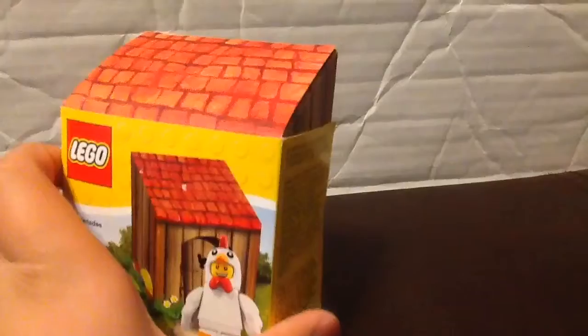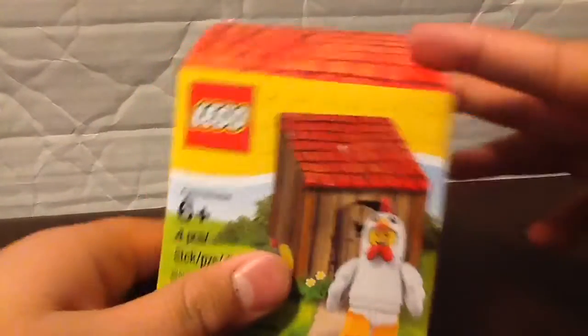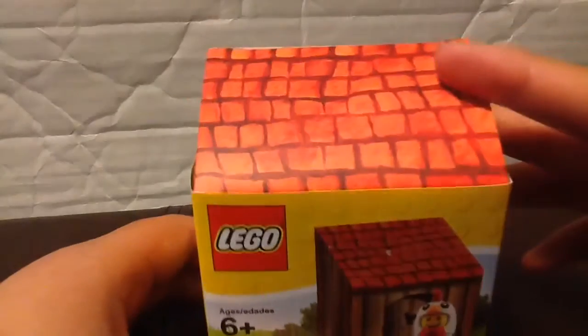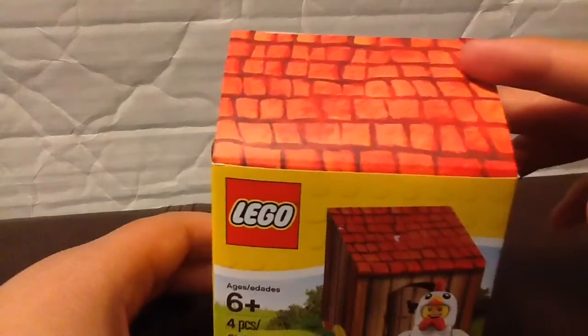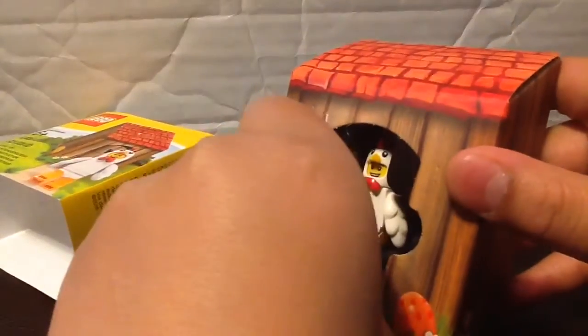So, let's open this. I'm not telling you how to steal this, because the cops will find you and beat you up and you'll be in jail for like 20 years. But just open that flap, do this, and boom, you can steal the figure.